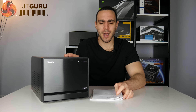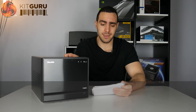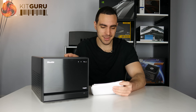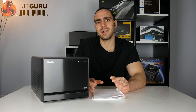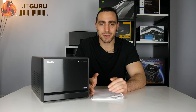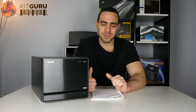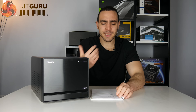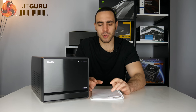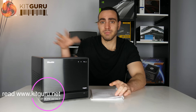Hello, my name is Paul, welcome to Kit Guru. Today I'll be looking at the Shuttle barebone system SZ270R8 — yeah, that name rolls off the tongue. This is a Z270 platform, basically Intel's last top-of-the-range platform. They just released their Z370, so if you want anything bigger than a quad-core you won't be able to put it in this system. It's a barebone system, so it comes with a motherboard, PSU, a CPU cooler, and obviously the case.